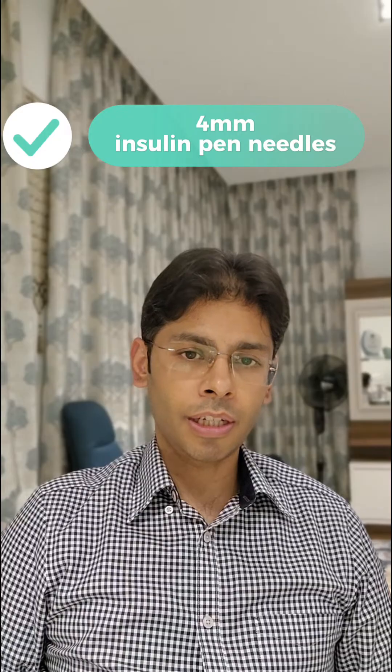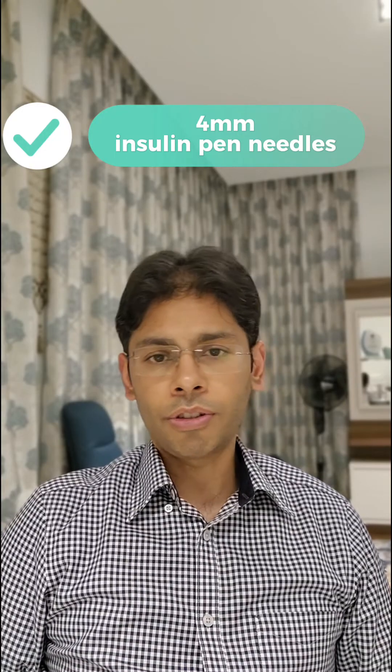Moreover, you may have to purchase additional insulin needles, 4mm in size, to screw on top of the pen device to continue using it beyond one month.